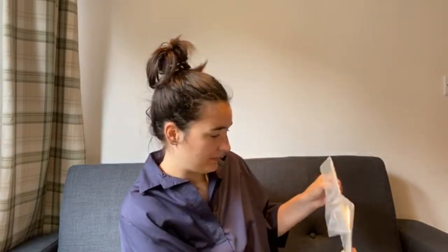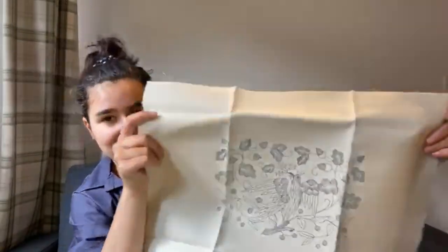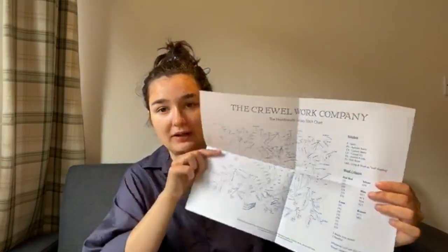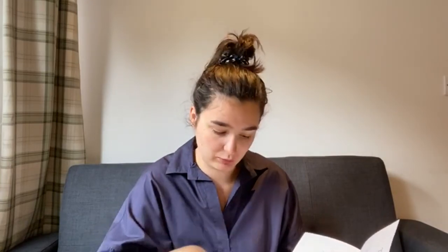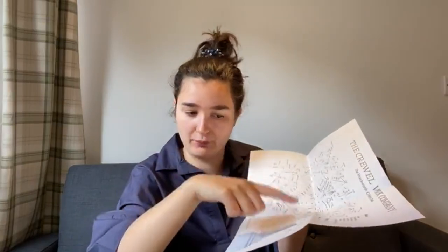The other part of the kit has the instruction book, the stitch chart, and the important thing — the linen to get started. Inside we've got this beautiful linen, which is just gorgeous. I love the colours and the design. Inside we also have the really important stitch chart, which has all of the different stitches alongside their colours. The wools have a number on them, and that number corresponds to the colour on the stitch chart.